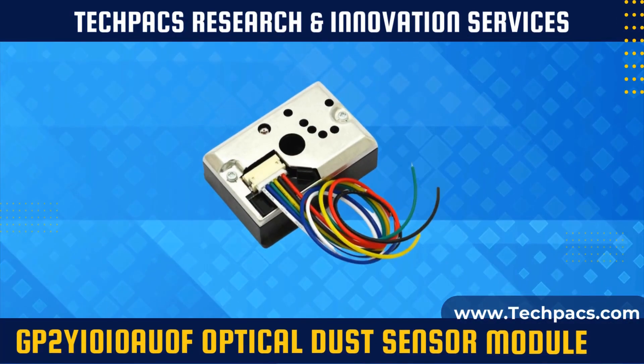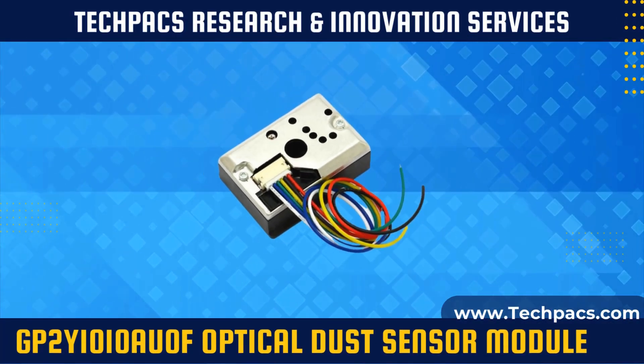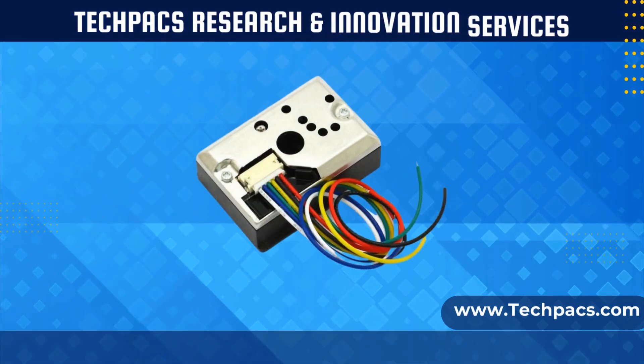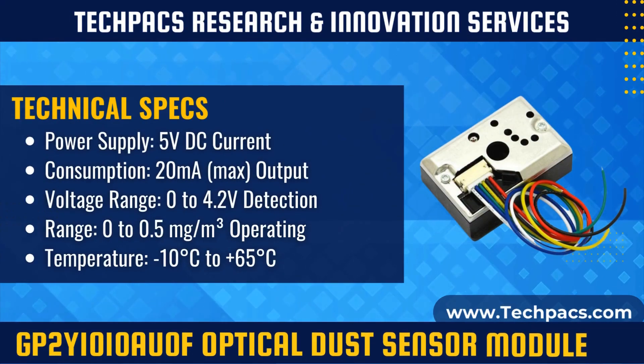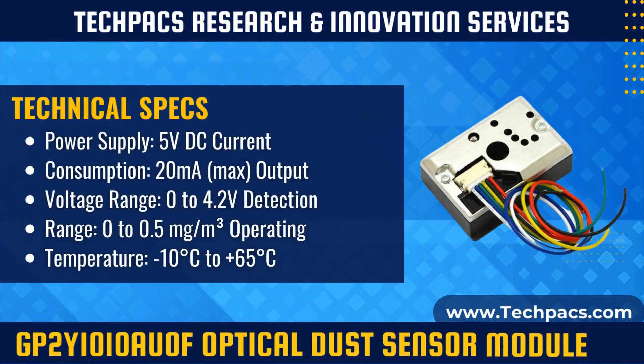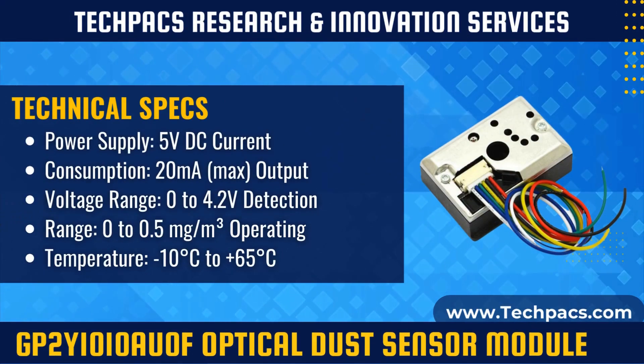The GP2Y1010AU0F is a highly sensitive optical dust sensor module designed to detect fine dust particles in the air. It provides an analog output voltage that correlates with the dust concentration, making it suitable for applications in air purifiers, HVAC systems, and environmental monitoring devices.